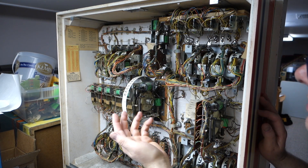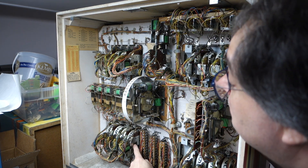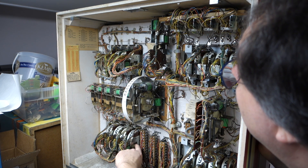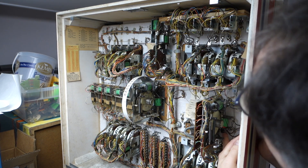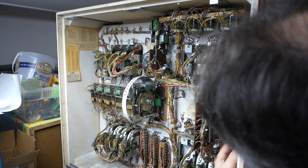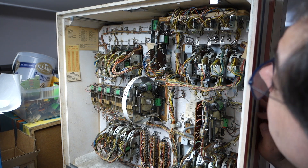We'll probably just throw this on free play — I didn't see any quarters in the machine. Score reels are working. Everything else seems to be working really good. But I can tell none of this has actually been cleaned.